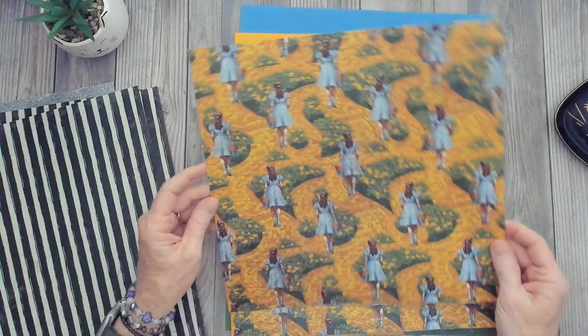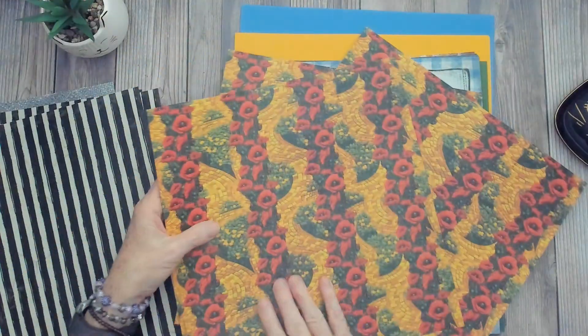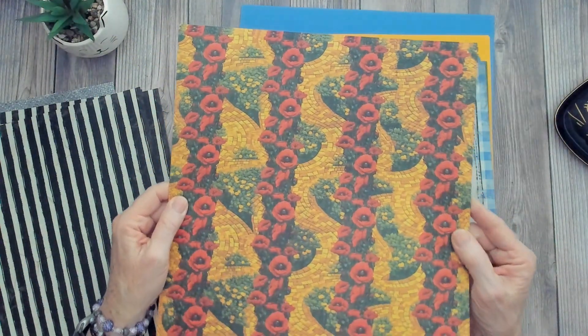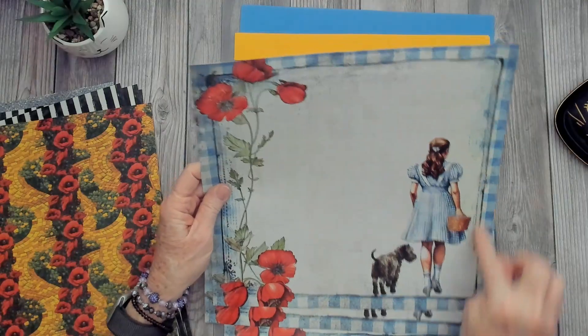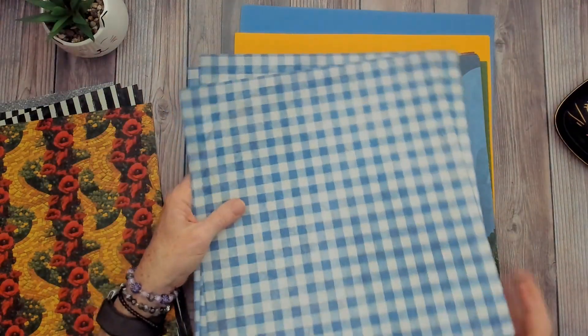This sheet shows Dorothy heading down the yellow brick road, with the brick road and poppies on the back side — really vibrant colors. This one is Dorothy and Toto with the poppies and the blue gingham. The back side is the blue gingham, like you'd expect to find in her dress.